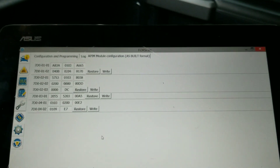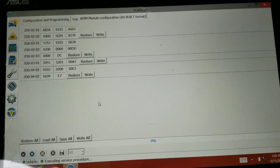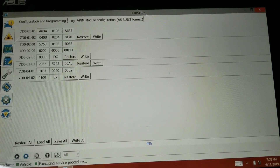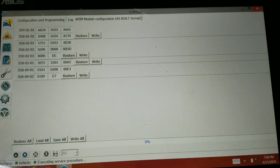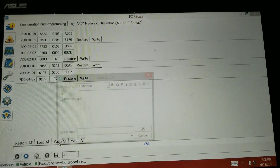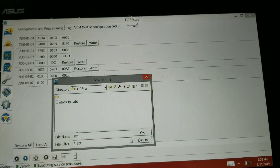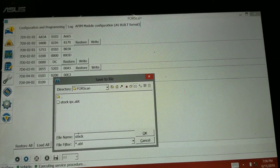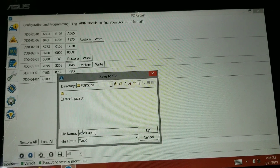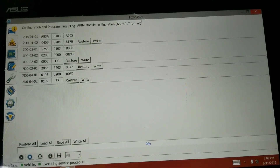Because I've never done this before and I'm going to play with it, I'm going to go ahead and save the settings before we make any changes. Down here click Save Log — sorry, right here Save All. We're going to label this as stock. All it does is save all these exact current settings.